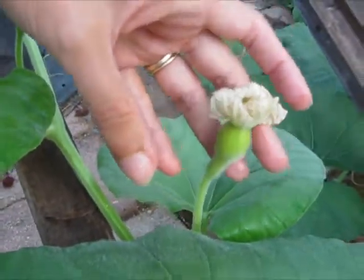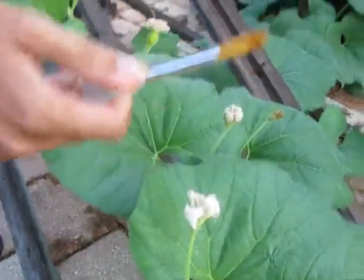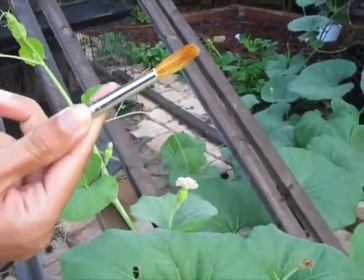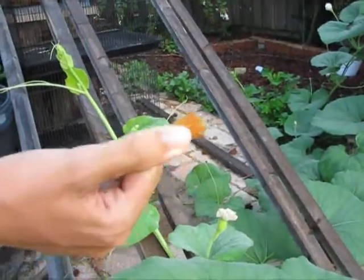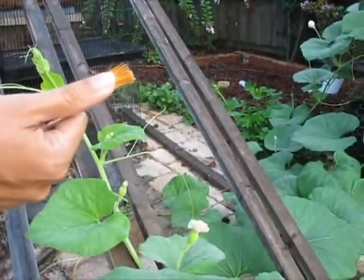Now, there's another method you can use. The disadvantage to using the paintbrush is that if you're pollinating different species and you don't want them crossed, it's difficult to guarantee that you're not going to be mixing the wrong kind of pollen onto the different female flowers.